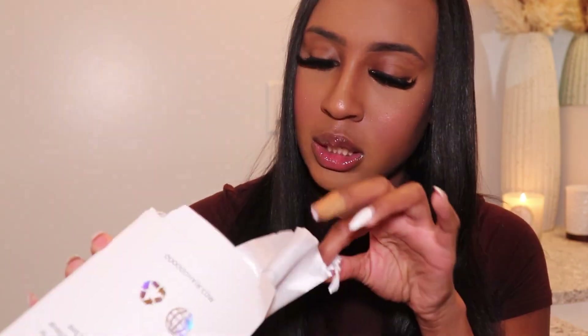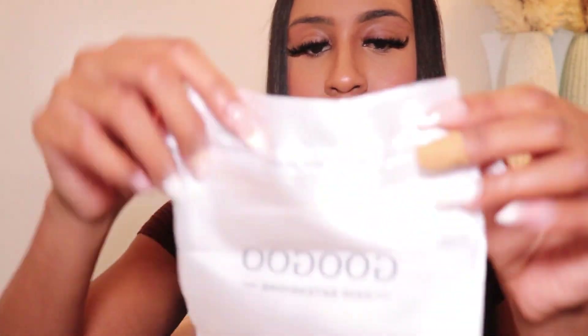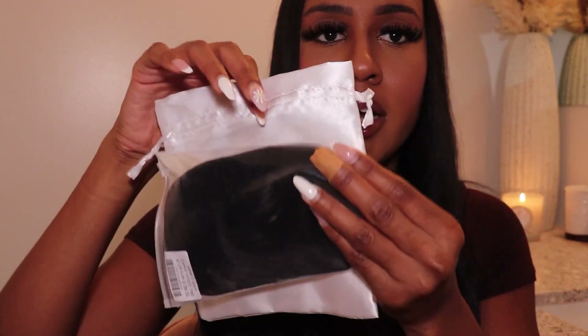What else comes in the box? It has a hair duster bag, so I guess you can put the hair in there when you're not using it — which is good because I feel like it's tacky to have the hair just lying around. It also comes with something to kind of hold your hair back.